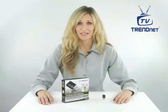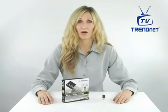If you're looking for an adapter that is compact and performs, check out TrendNet's Mini Wireless N-Speed USB adapter, model TEW649UB.